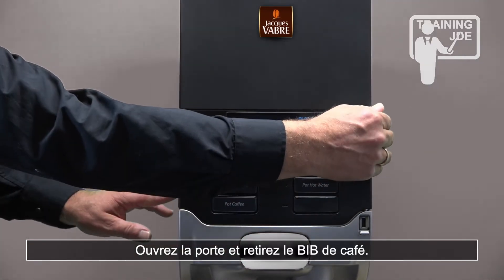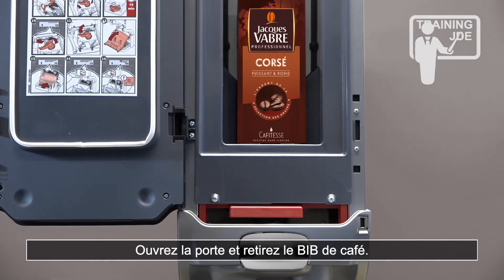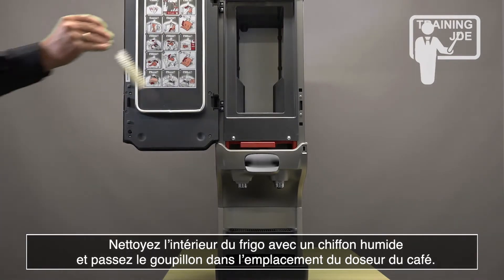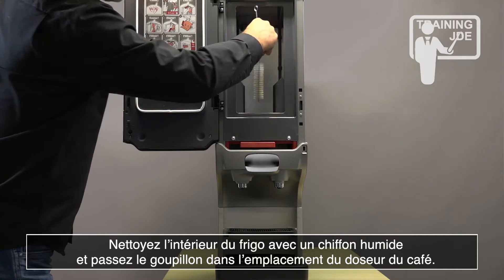Open the door and remove the product pack. Clean the interior of the fridge with a moist cloth and clean the opening in the bottom of the fridge with a brush.